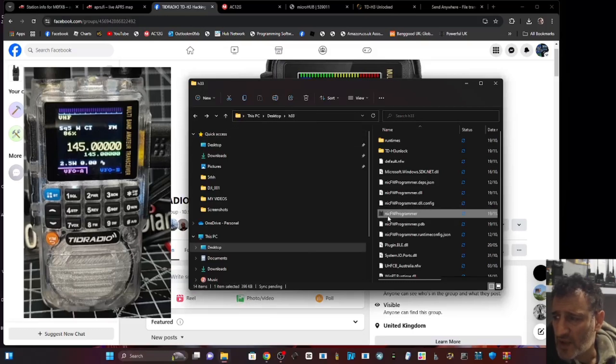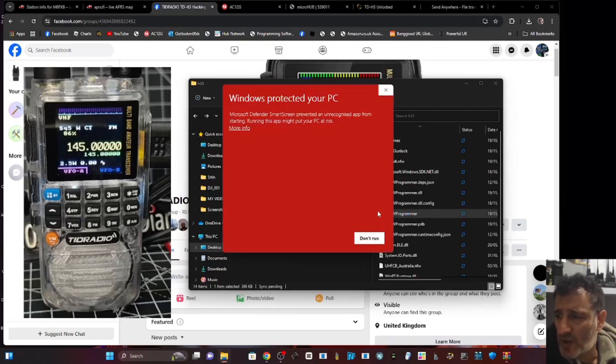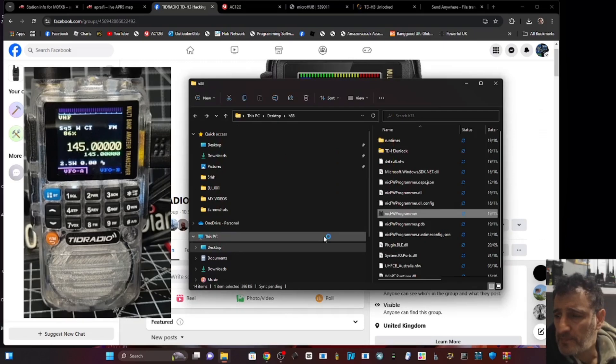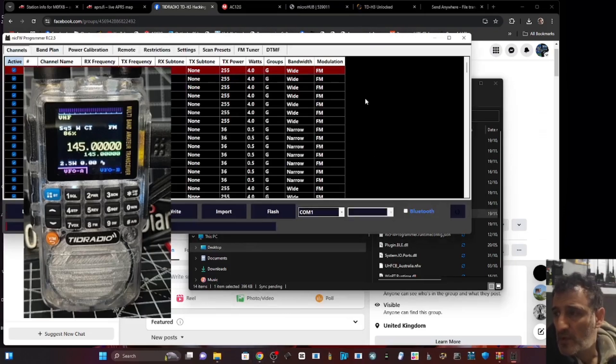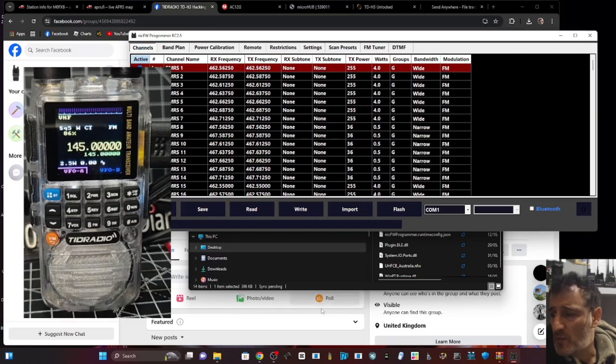In the bundle you get the Nick Firmware Programmer. Double click that, click 'more info' then 'run'. We have used this before - it's been a while, maybe a month or so.